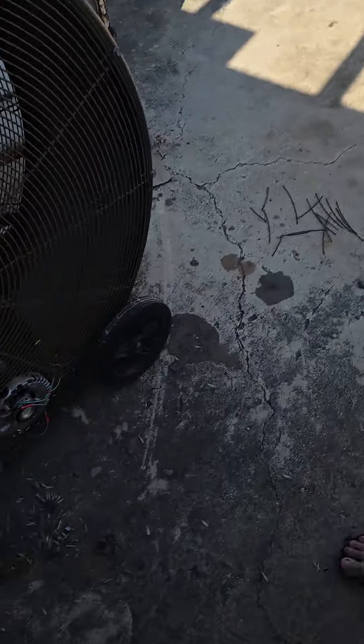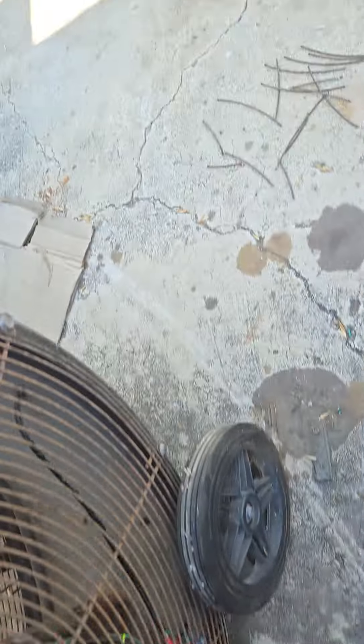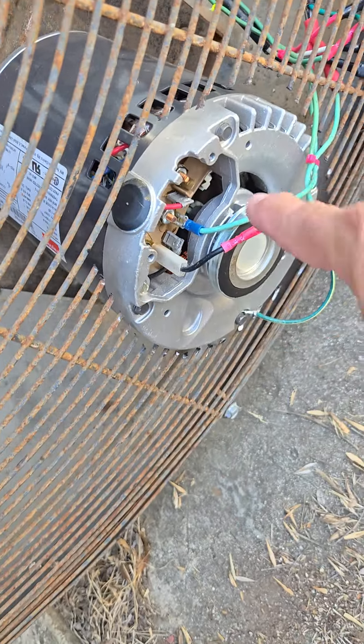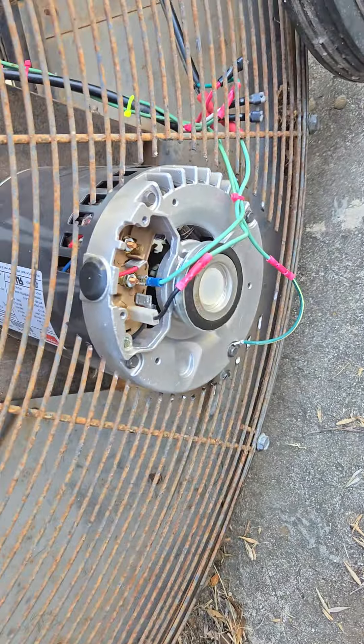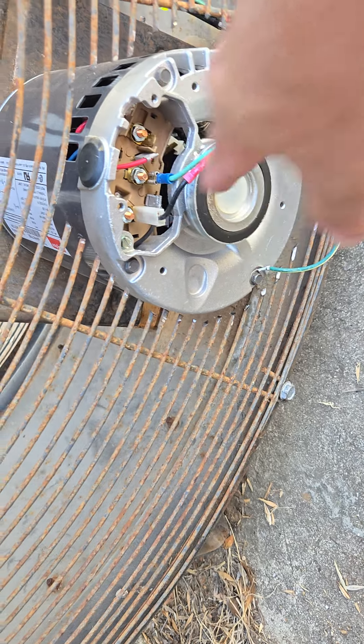Afternoon all — or morning all — Cheap Prepper here. Let me show you real quick. So yesterday I cut all those pieces and put a hole right here so the fan motor can stick out. Before that I tested it. There's a connection here and a connection here, which is why I need the three-position switch.